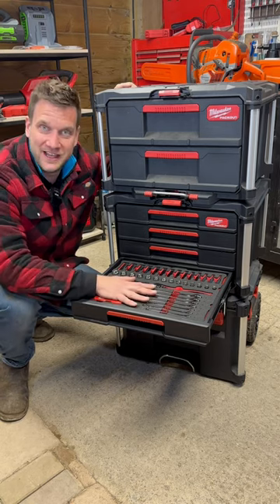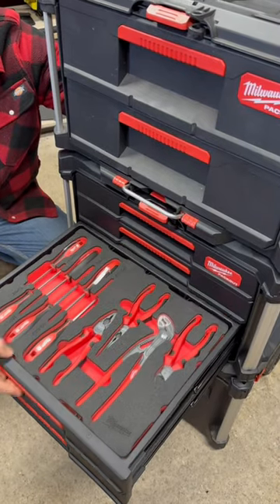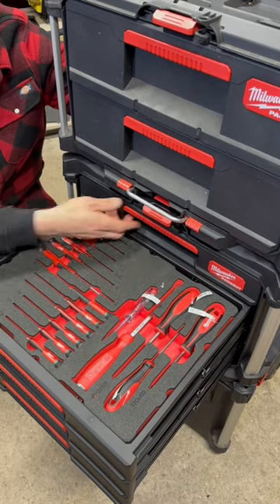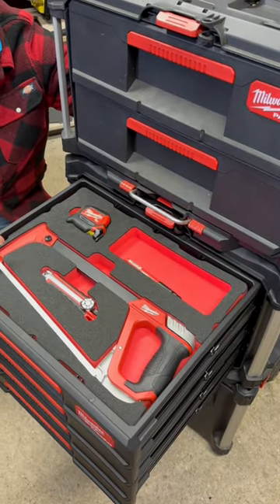That is the 3/8 socket set, that there is the screwdriver and plier set, in there is a precision screwdriver set, and in that one is the cutting and measuring set.